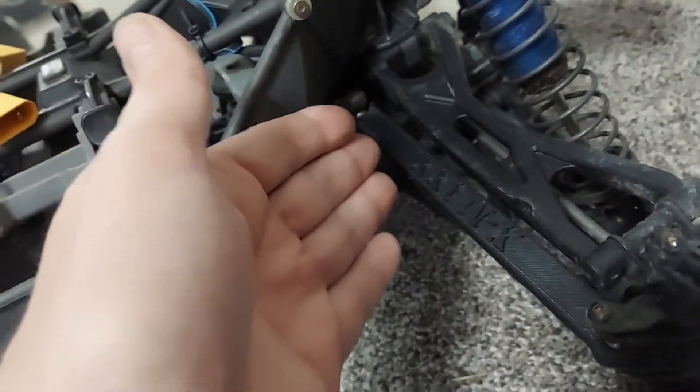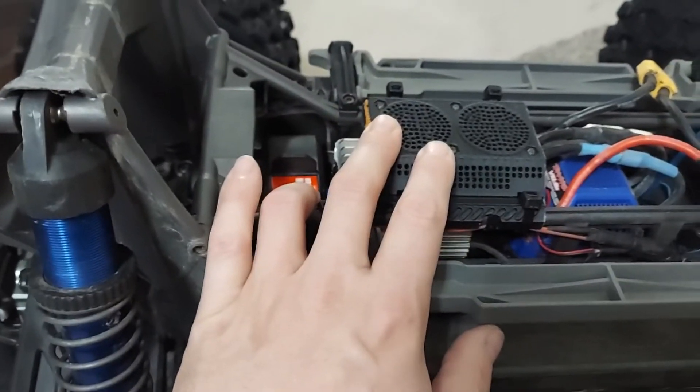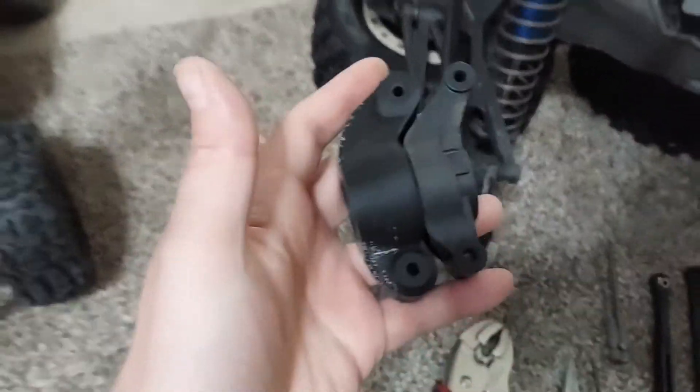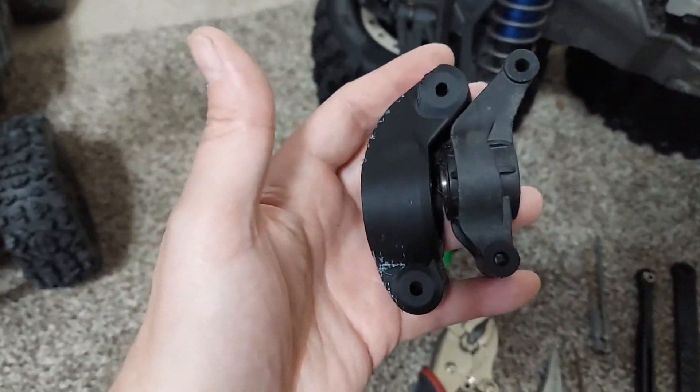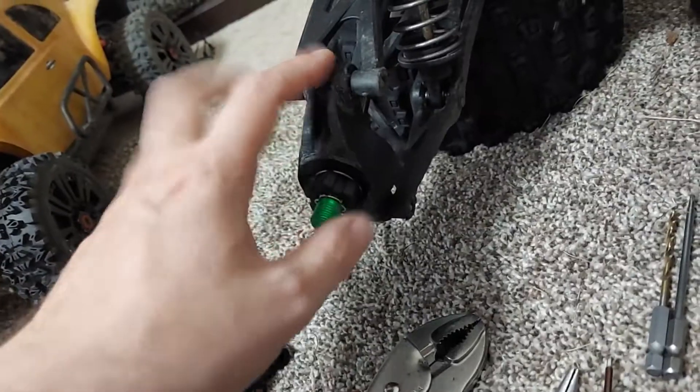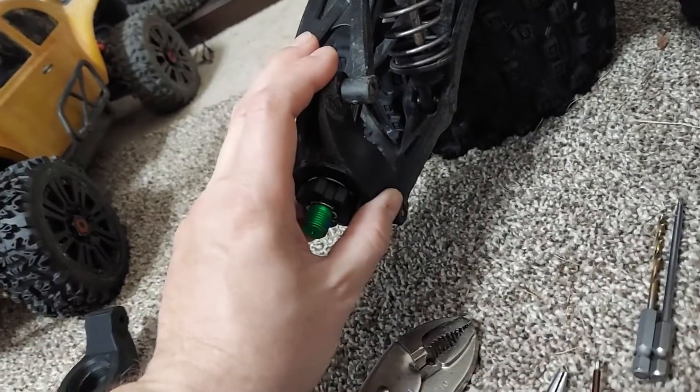I have these equipped on the left and right of this vehicle. I also have this fan shroud, and then I have these gigantic rear hubs — because the stock hubs are thin and snap all the time, just like the steering links. I have those installed on the left and right of this vehicle as well.